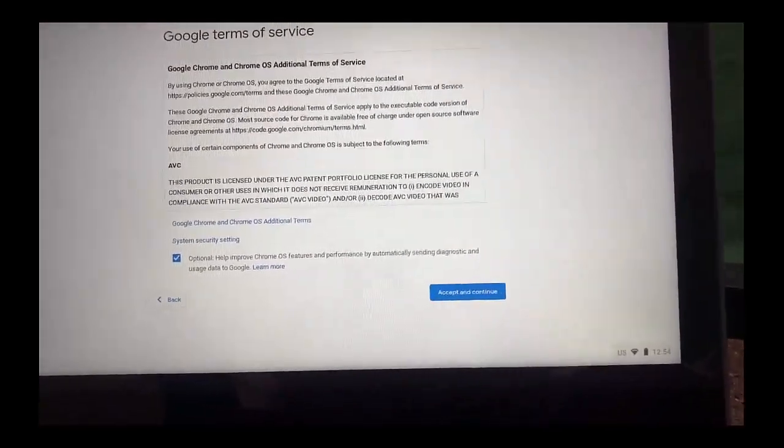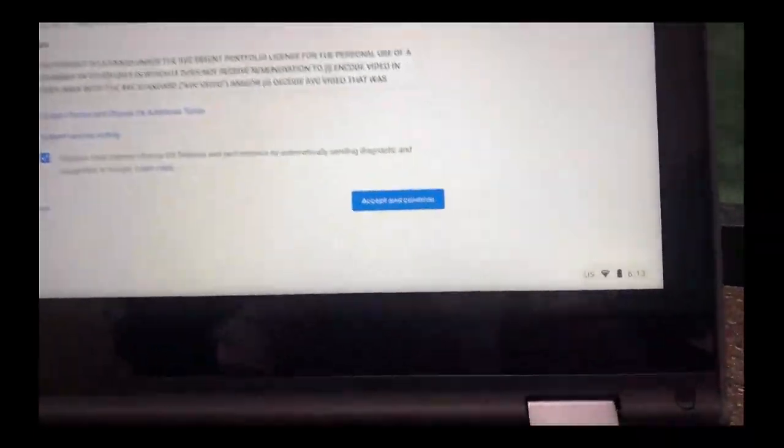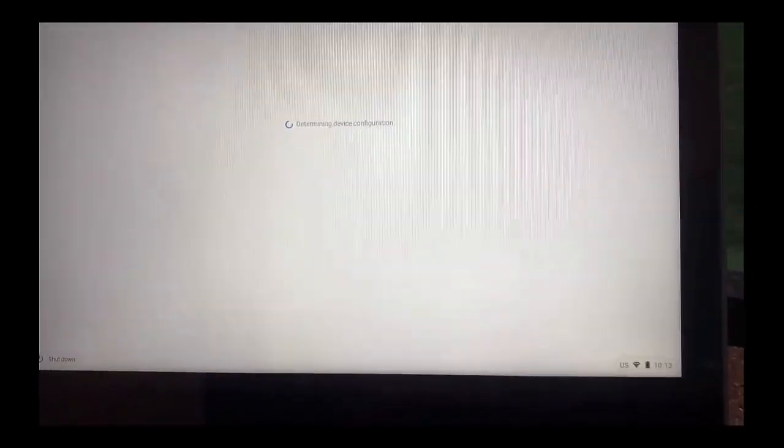Then here are the terms we're agreeing to, and we're going to press 'Accept and Continue.' It's loading and connecting to our Wi-Fi.